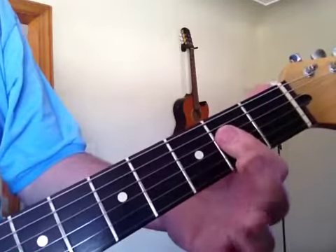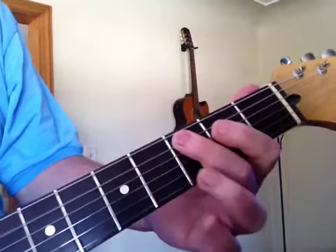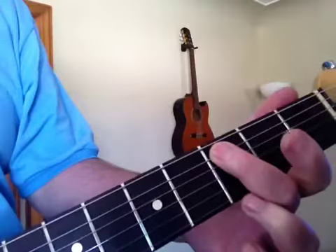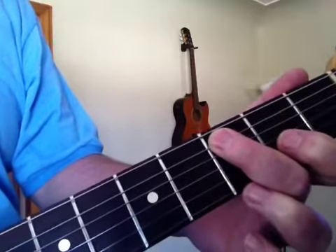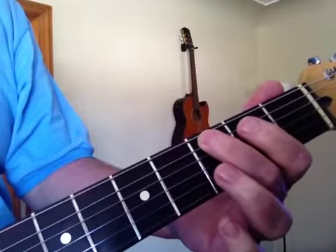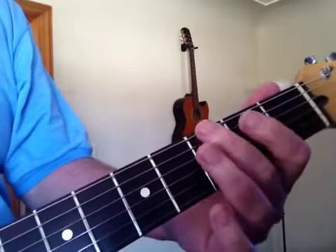So when he lifts off the fourth time, he's pulling on — pulls down on this A string third fret. So it's a pull-off. Hit it and pull it off and let it ring. Then he comes down on the G.